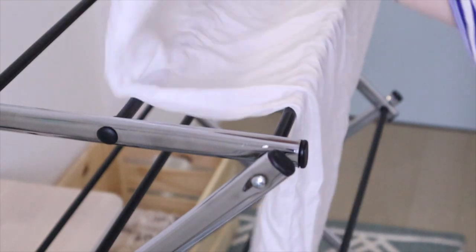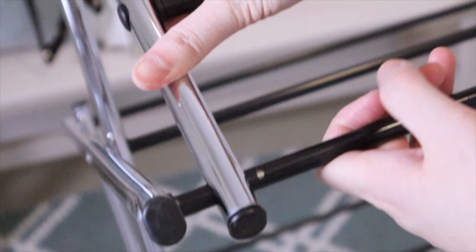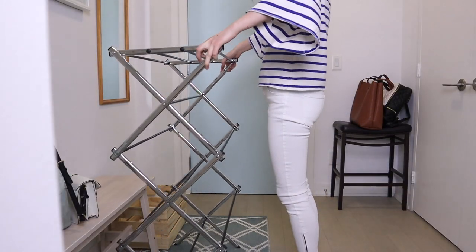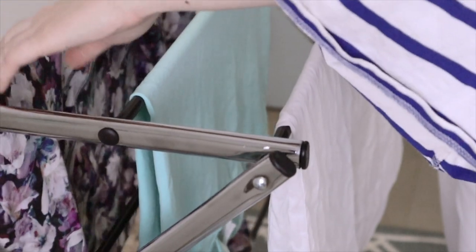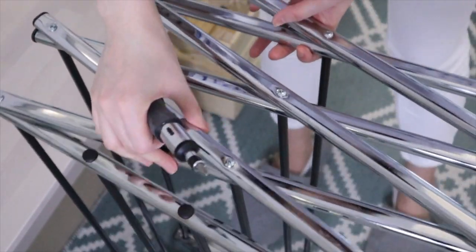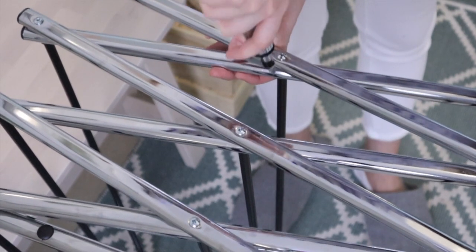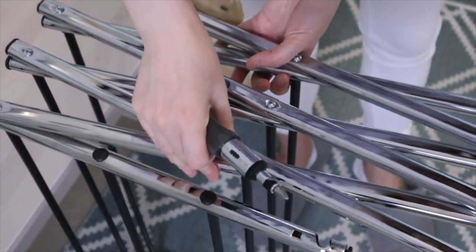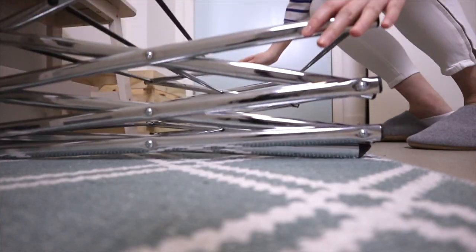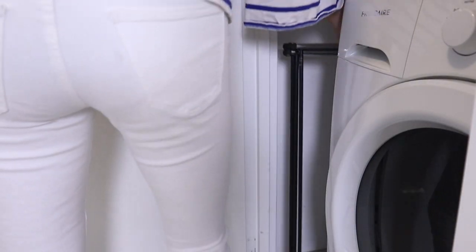Similar to the shoe rack is this foldable drying rack. Some clothing requires air drying so that the clothes won't shrink. I like this drying rack because the structure is extremely simple and it's also very durable. Over time the connecting screws will loosen and make the rack less stable, but with just a little tightening of the screws it will be good as new. I've had this for almost four years and it will probably go on to work for another ten. It also folds away very compactly, and when it's not in use, I just tuck it in the space between the washing machine and the wall.